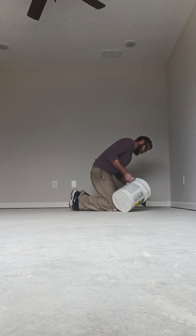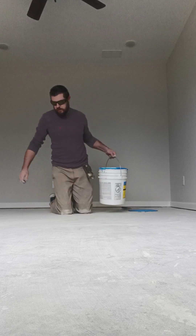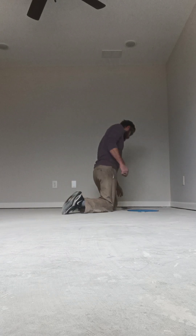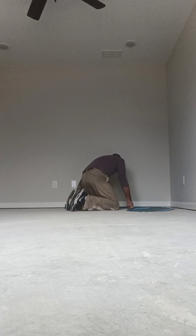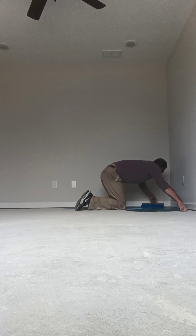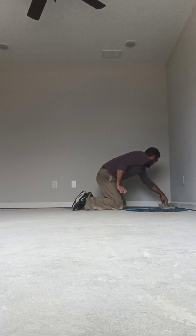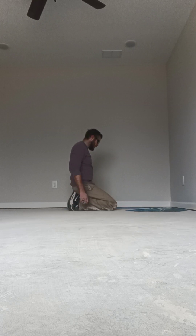I'm just going to pour it out like so. Don't worry about getting it on you — unless you're a wuss, then you can wear some gloves. I'm not going to work too fast. I don't want to splash it on the new walls. I'll give it a minute to absorb into the concrete a little bit. And it's Sunday — I've got nowhere else to be.